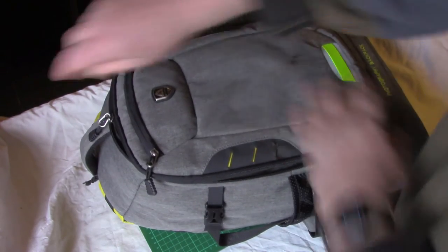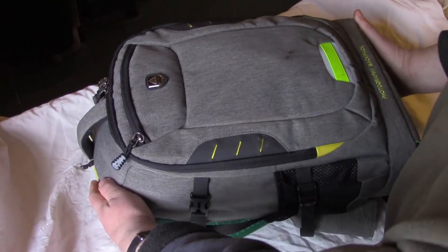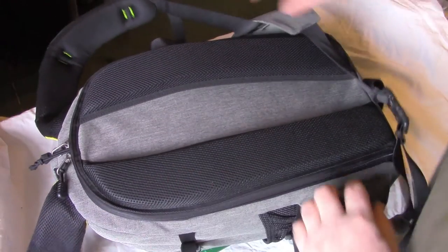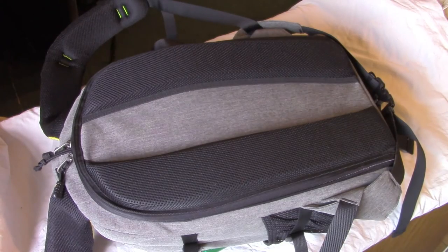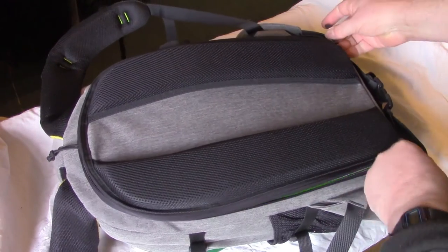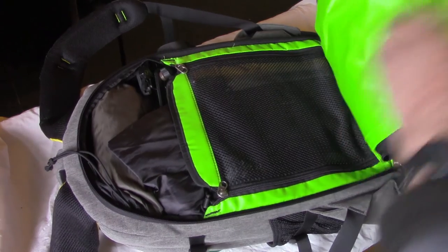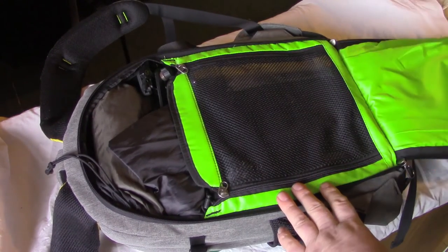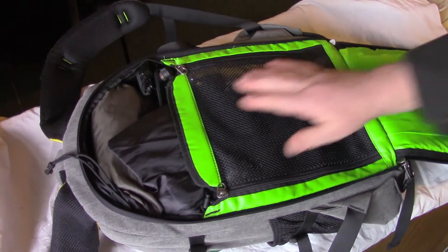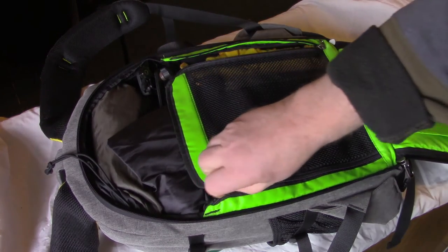Now we go round to the business end, which for security reasons is accessible from the back. This is where it all happens. Once again, double zip — the zips do feel nice and smooth. We have a pocket on the inside of the back flap, which folds down nicely. There's also a zipped mesh cover for additional security on the main compartment.